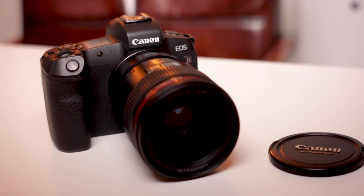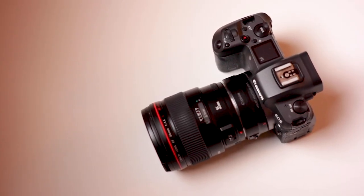Without further ado, let's see what's actually in my camera case. I'm going to start with my main camera, which I'm filming with right now — the Canon EOS R. I have a kind of love-hate relationship with it because of the horrible ergonomics, but once you learn the menu and all the settings, you get used to it. The image quality is just great.